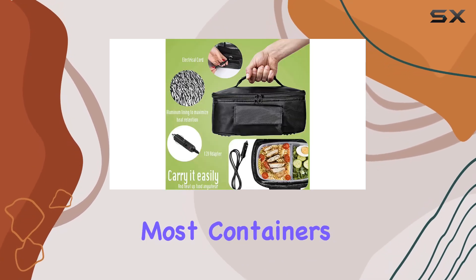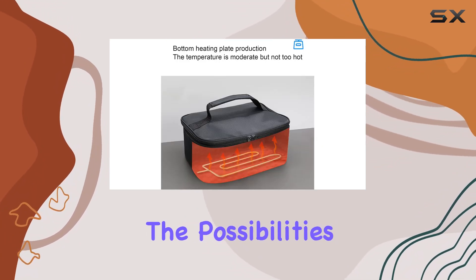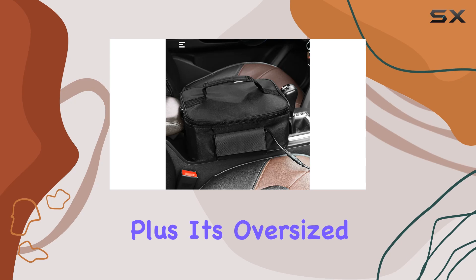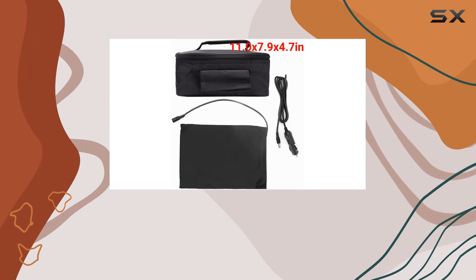And let's not forget about compatibility. This portable microwave is compatible with most containers, so whether you're heating up leftovers or cooking something from scratch, the possibilities are endless. Plus, its oversized package ensures it can satisfy your needs in any environment.